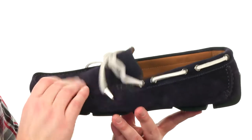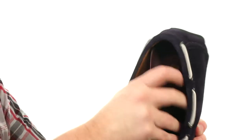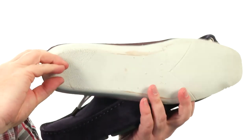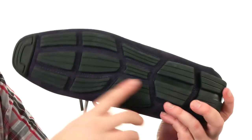These Italian made driving loafers feature a soft suede on the upper. We've got a smooth leather lining, and the footbed is removable. You can see that smooth leather there and some really generous cushioning throughout.